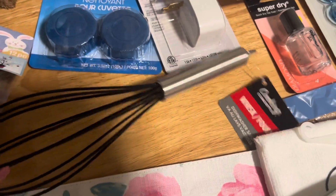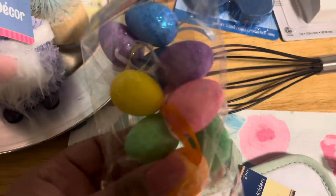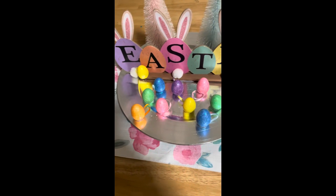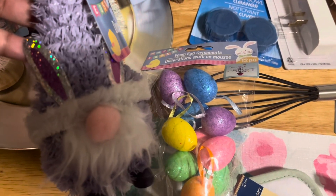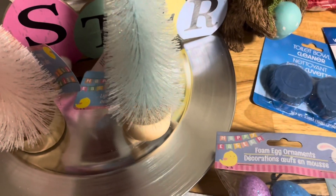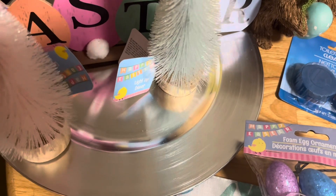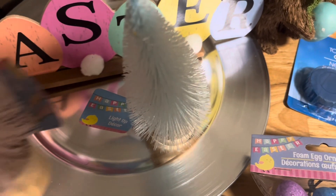We got a whisk. We also got these foam eggs — these ornaments. I'm thinking about decorating this tray with these. I'll show you guys what it looks like when it's done. We have this Gnome Bunny thing — this is for my entertainment stand in my living room. Plus we got these little trees — these are so cute — to decorate. And we also got this Easter sign to put on this tray for the middle of the kitchen table.